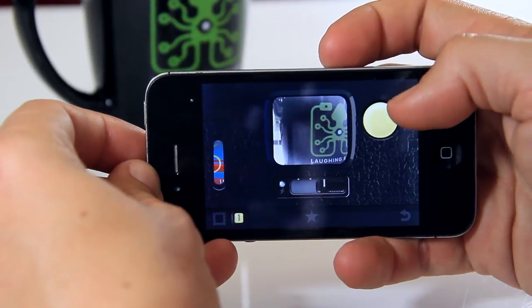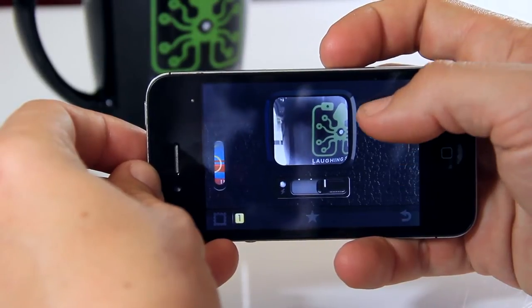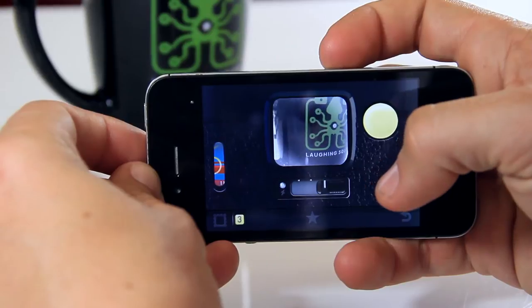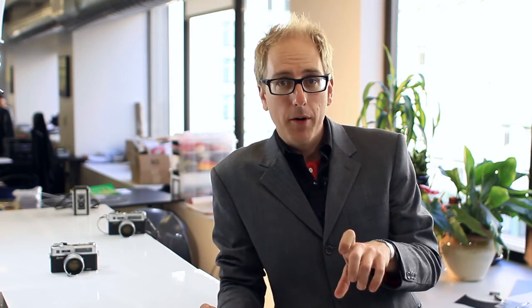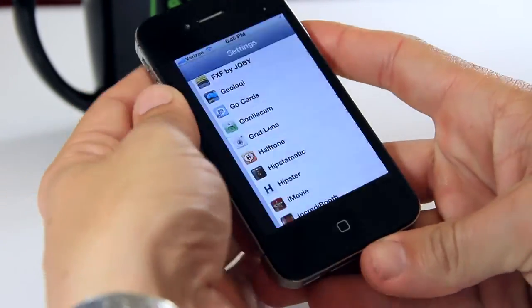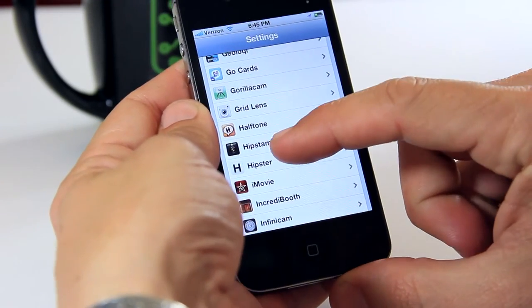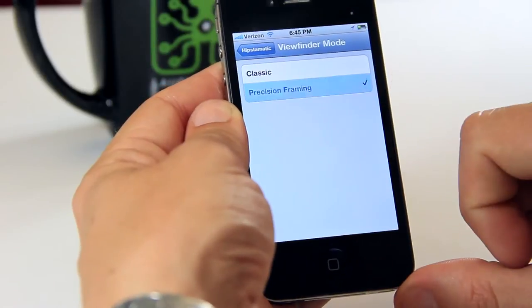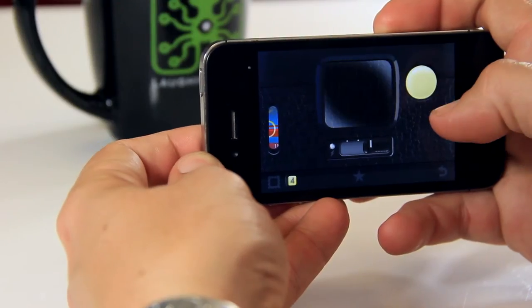When you first open Hipstamatic, you may notice right away that the viewfinder has this quirky way of moving around between shots. What the Hipstamatic crew are trying to do here is replicate how difficult it is to use a rangefinder or a viewfinder on an old camera. You can go to settings by exiting Hipstamatic, click on the settings app, find Hipstamatic in the list and click on precision — which will always show you exactly how your photo is going to look.